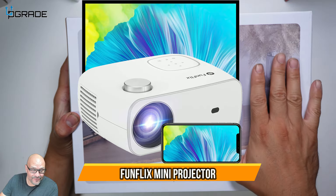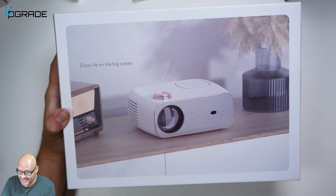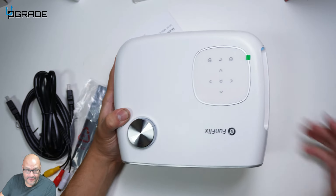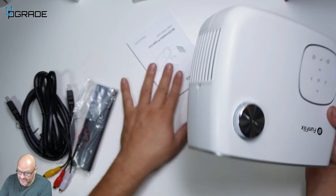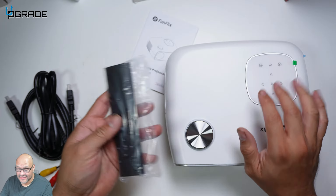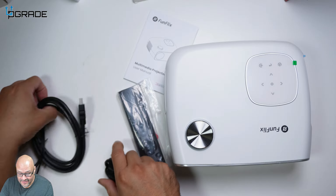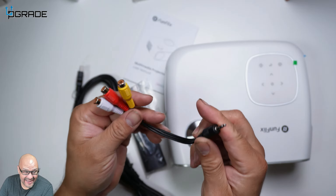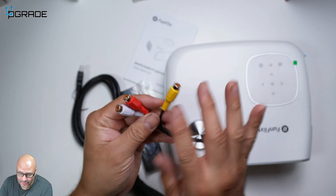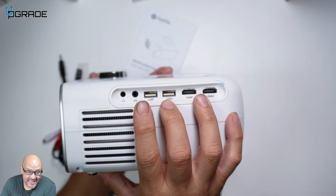Today we're going to set up a nice projector and see what you get. When you open it up, you get the instructions, the projector, the remote control, and a bunch of cables — a power cable, an HDMI cable, an AV system cable with audio, and a 3.5mm audio jack.